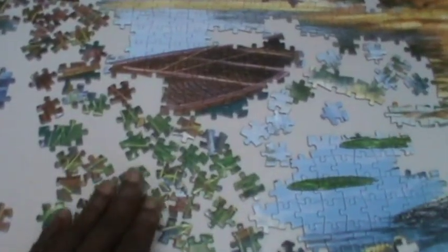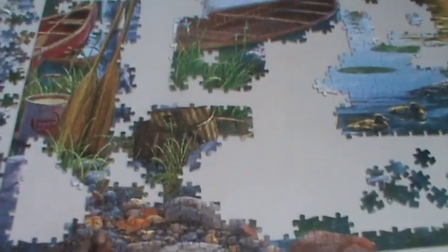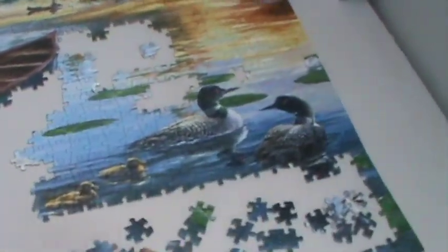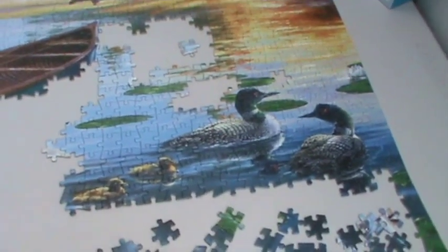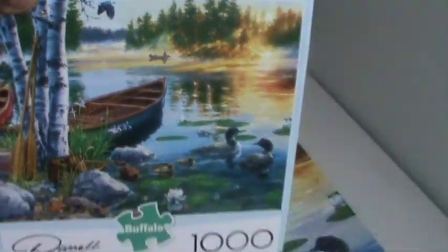Some of the rocks are put together and I have the paddles going up. I did part of the basket and I'm still working on the bushes and completing the boat, but I put some other pieces in and it's getting fuller. I've completed the smaller rocks, completed the paddles, the red boat is still a work in progress, the house is almost complete, the other boat is complete, I completed the swans, and there are the two ducks.